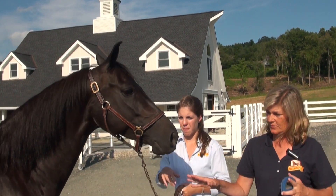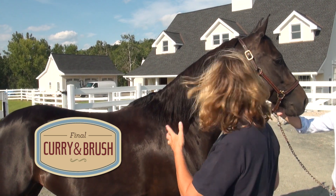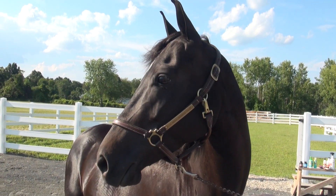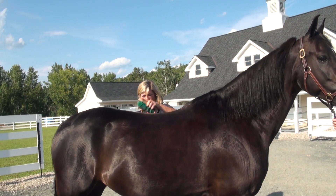First thing I'm going to do, as I'm getting ready for the show ring: she had her bath yesterday so she's pretty clean, but I'm just going to take my curry to lift up any last dirt that got in there overnight. Next step is a stiff brush.